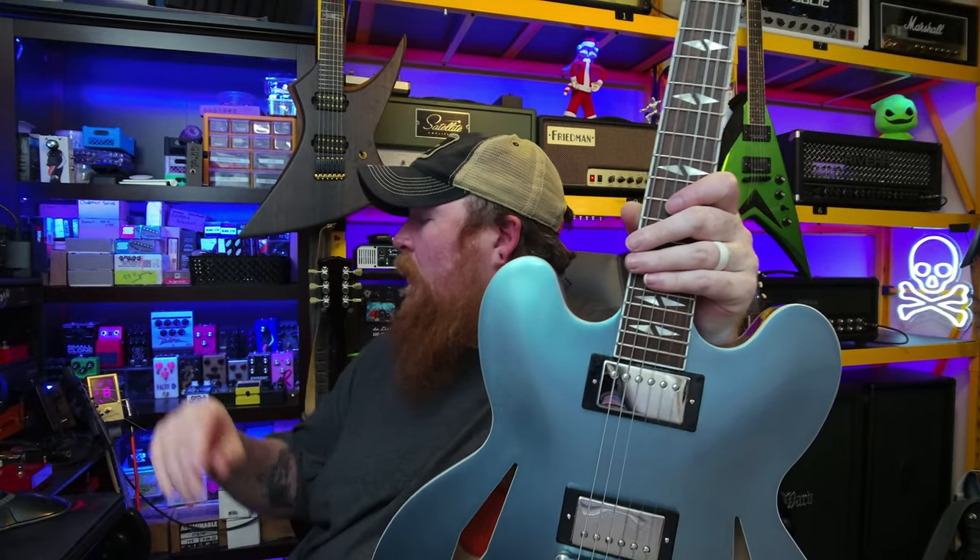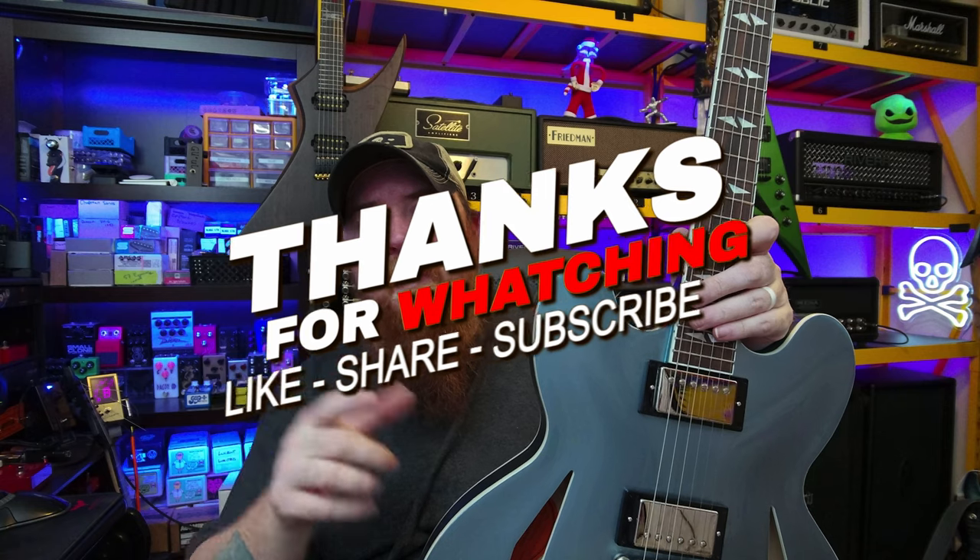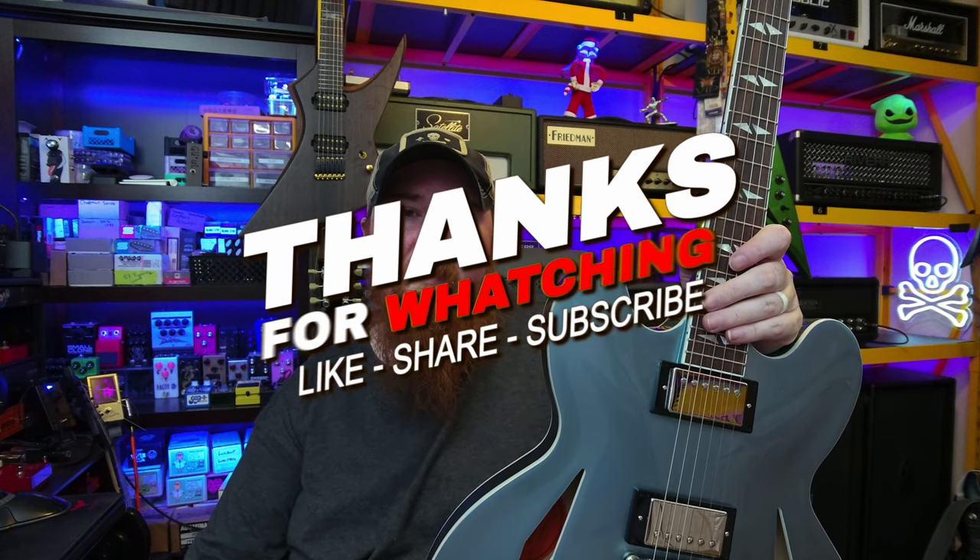Today's gear: the Epiphone DG-335 Dave Grohl signature going into my Klon KTR, and that's going into my Runt 50 — to kind of get that live Foo Fighters sound going. Tell me in the comments below what you guys think. See you in the next one.